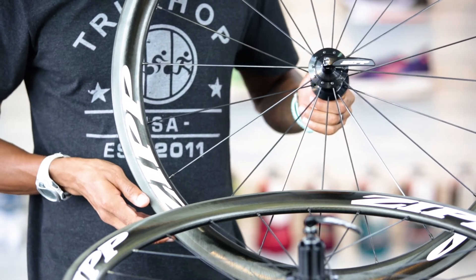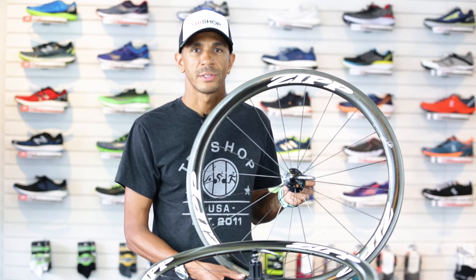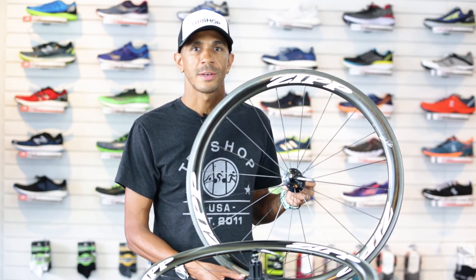If you're looking for a high-performance, affordable carbon wheel set that works great in a variety of situations, the Zipp 302 is a tough one to beat.